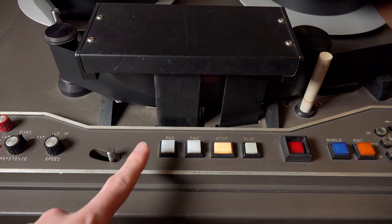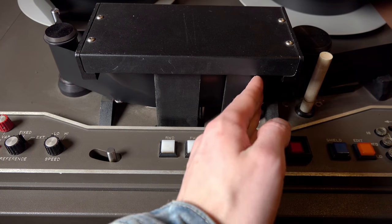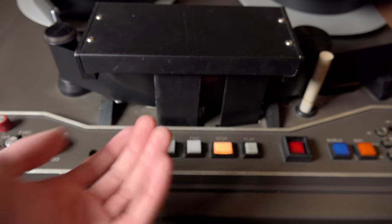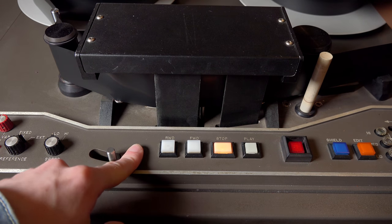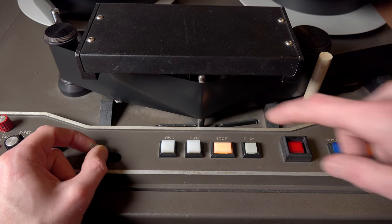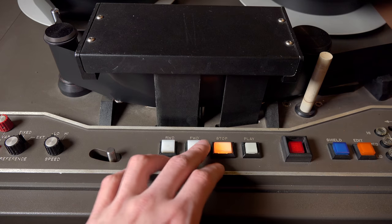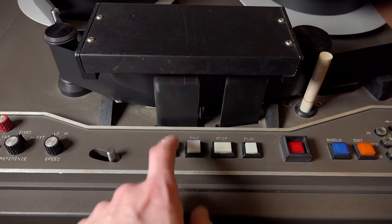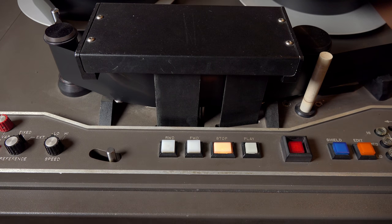Moving on to the tape lifter — this lifts the tape from the heads. There are three heads in here, protected by RF blocking shields. When rewinding or doing an edit — which means physically slicing the tape — it's handy to lift the tape off the heads. You can also do it manually with a small stick. When you put it back, it replaces the shield as well. During rewind, the tape lifter comes out automatically so the tape only runs over its guides.